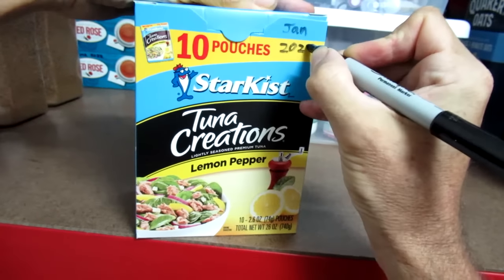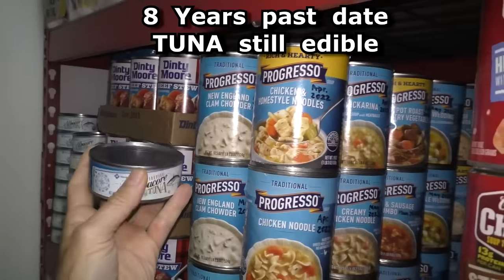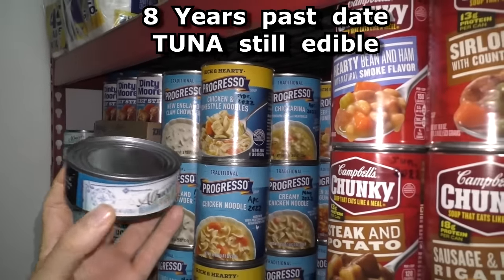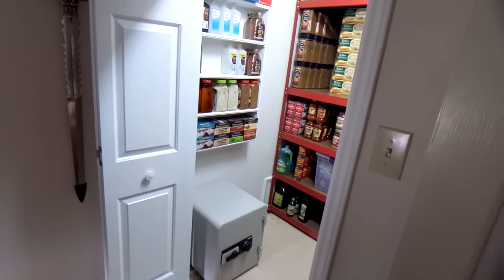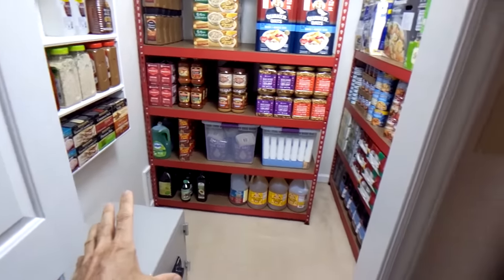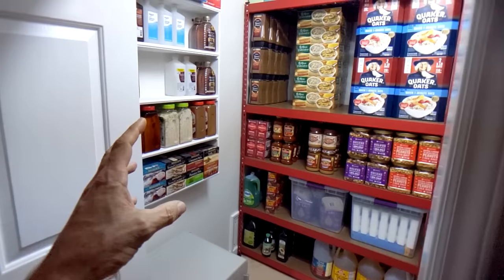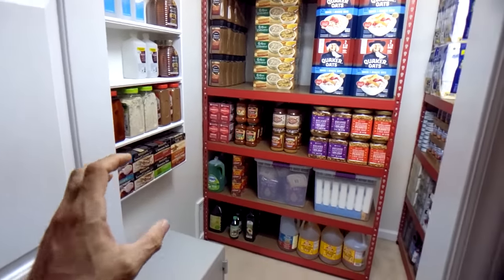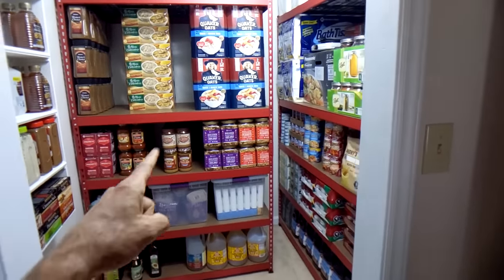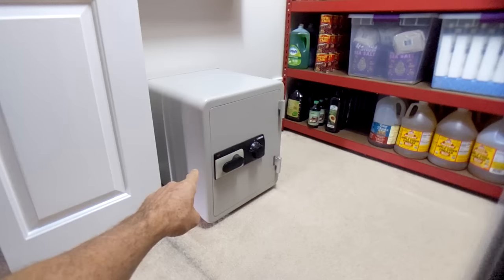I take a Sharpie and mark the expiration date in a place that's easy to read. These dates are actually best-by dates — I've eaten tuna fish that was eight years past the date on the can and it tasted perfectly fine. This is kind of an insurance policy: better to have it and not need it than to need it and not have it. With the craziness of the pandemic I can see the end of civilization if the virus had like a 20% death rate — grocery stores wouldn't be open at all, it would be total chaos. This would keep me alive.